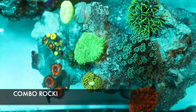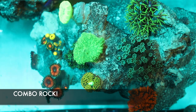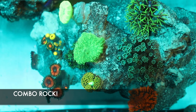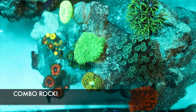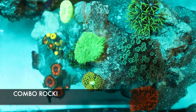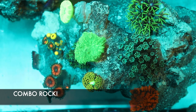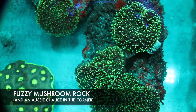Here we have a combo rock with different types of mushrooms, lanthids, flower pot, a candy cane, and a bunch of different stuff. So if you're a little more experienced and want to add a bunch of color at the same time but don't want to get a bunch of small frags, these combo rocks are definitely worth it.